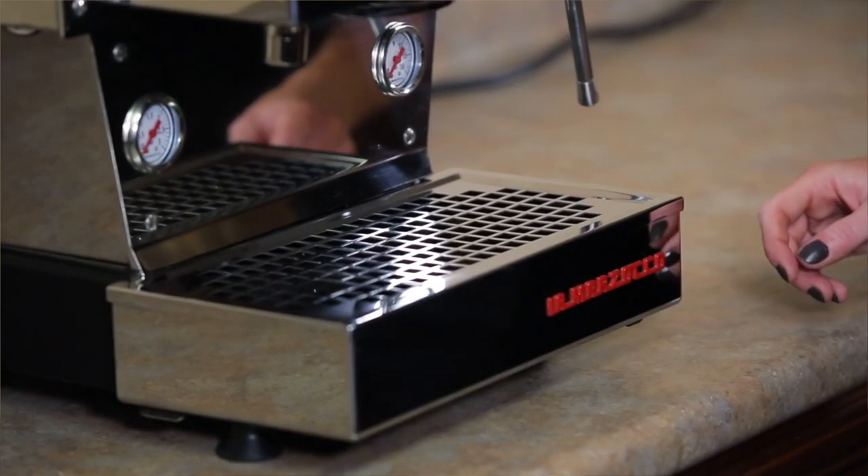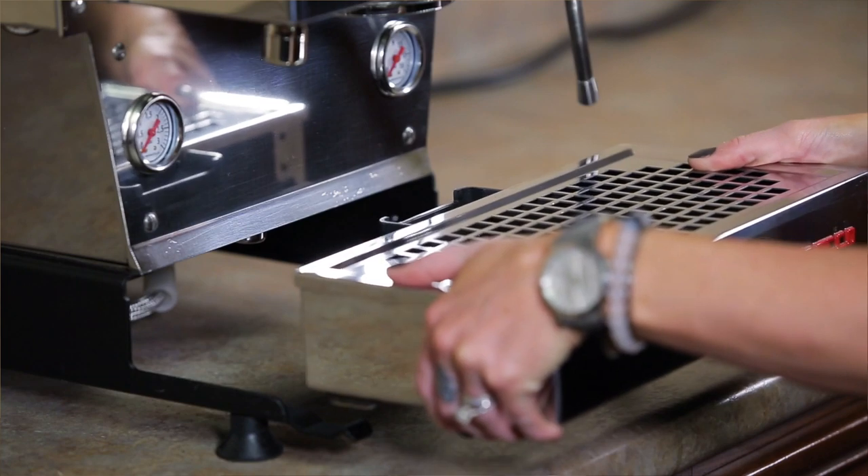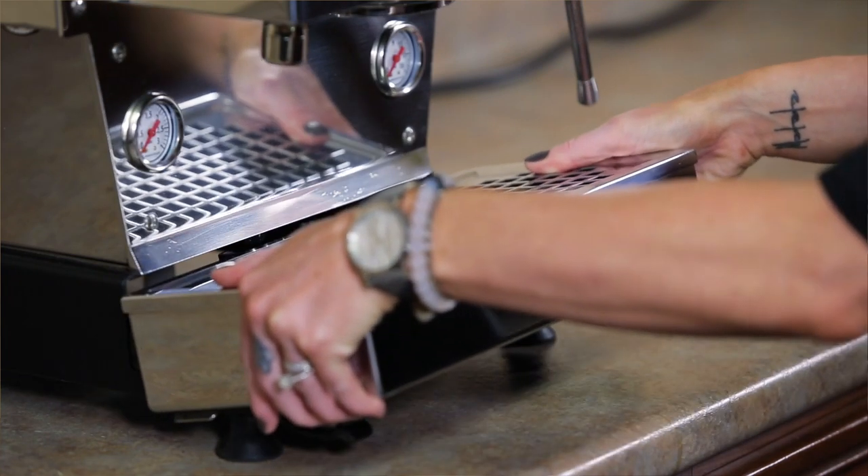Behind this magnetic drip tray is the two liter water reservoir, which is very similar to that of the GS3. Be careful when removing the drip tray from the machine because it holds a really strong magnetic bond, and if you let it fill all the way to the top with water it's likely to spill all over the place. This machine has a 3.5 liter stainless steel steam boiler and a small brew boiler located right on top of the group to further ensure temperature stability.